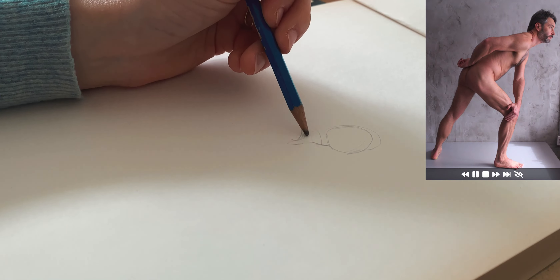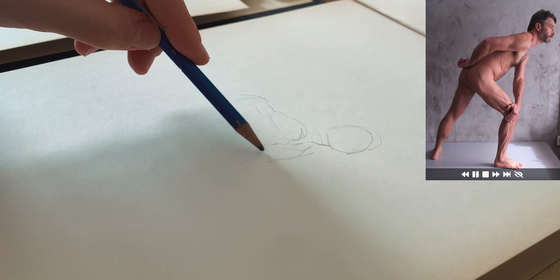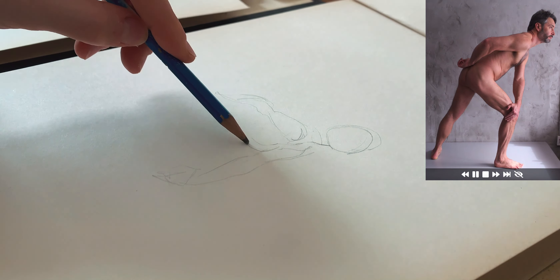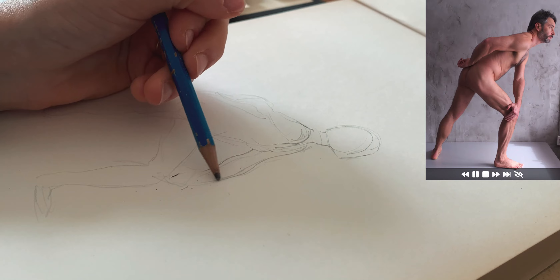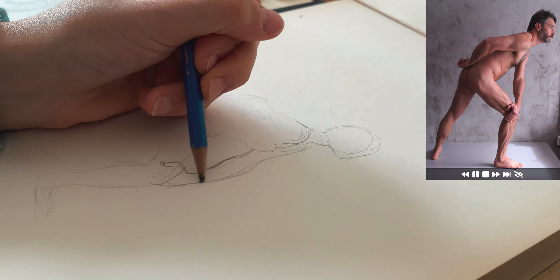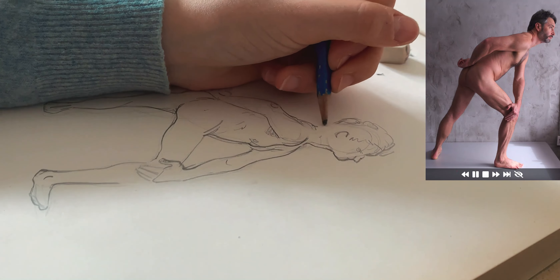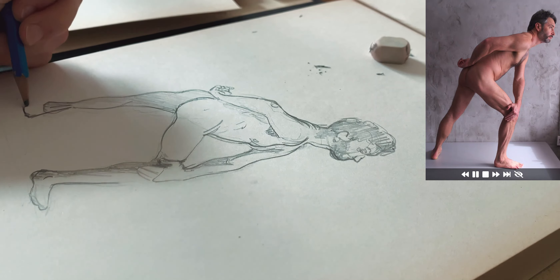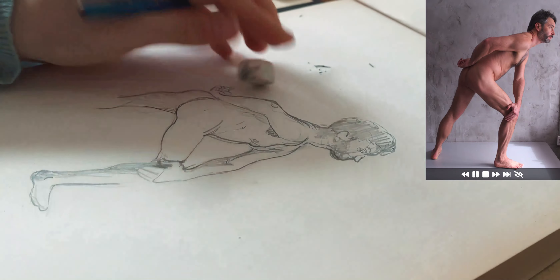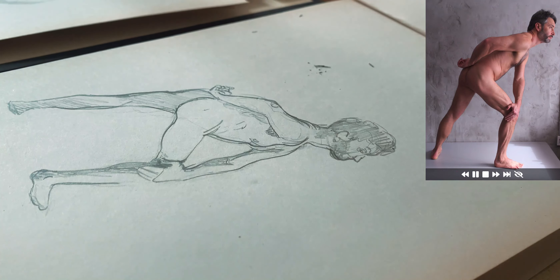Finally, the last illustration. I changed the position of the limbs a lot because the pose never felt natural. Almost at the end I realized that one leg was considerably shorter than the other. And all in all, it's not that bad.